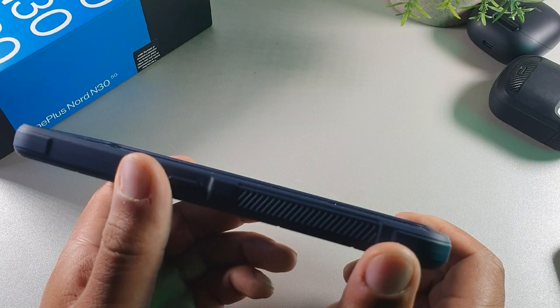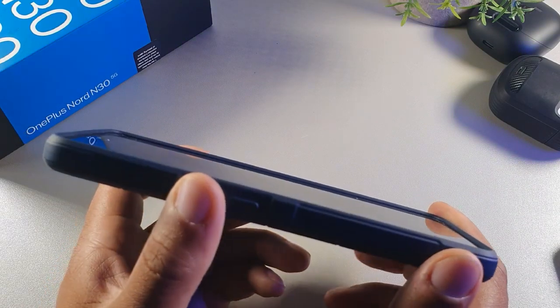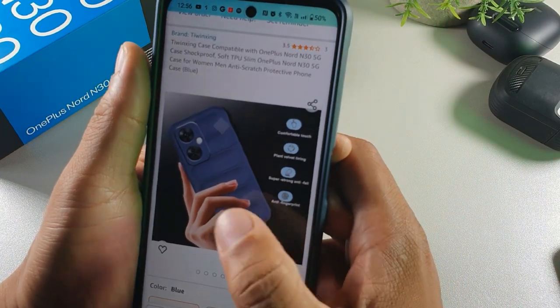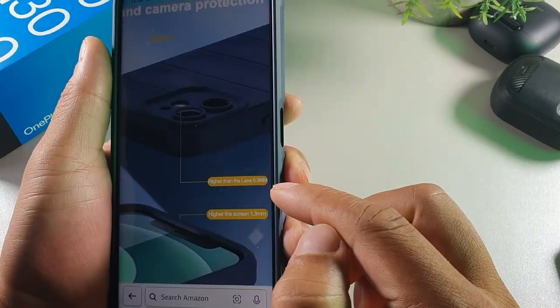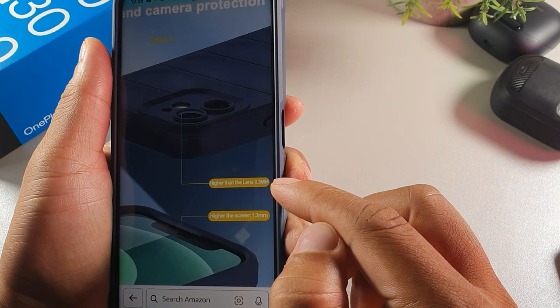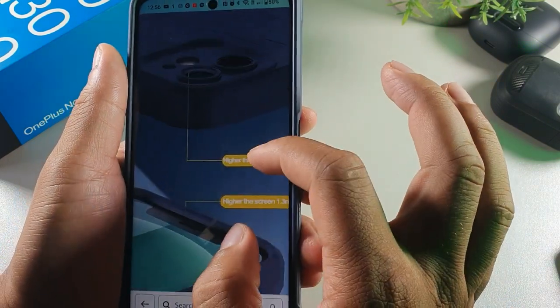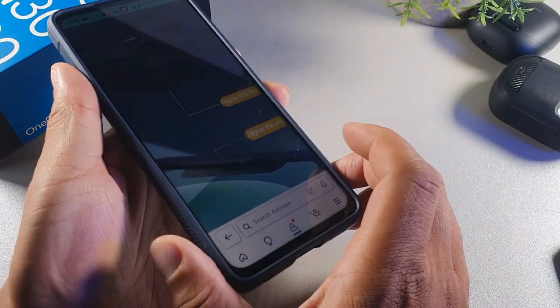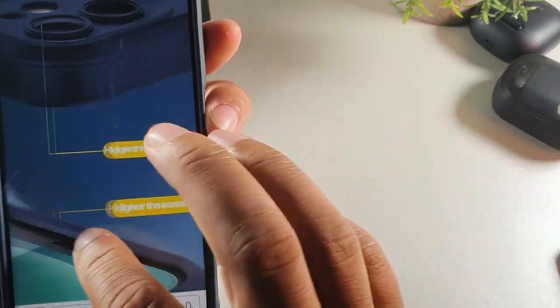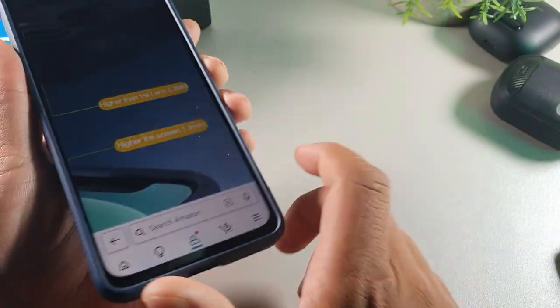This one right here actually has about 3.3 millimeters of protection — the camera is going to be raised higher than the lens by 3.3 millimeters. And then the lip at the top of the case is actually going to be higher than the screen by 1.3 millimeters.